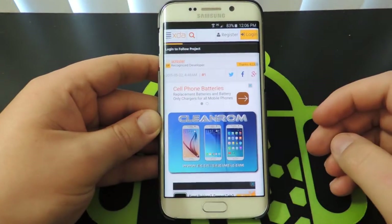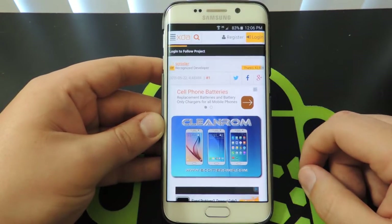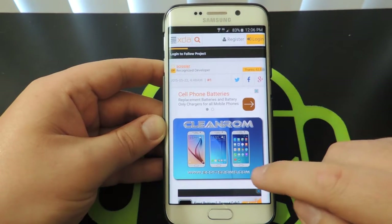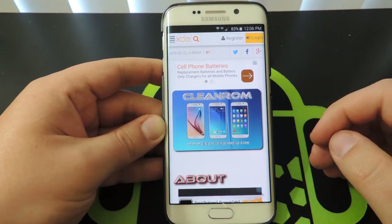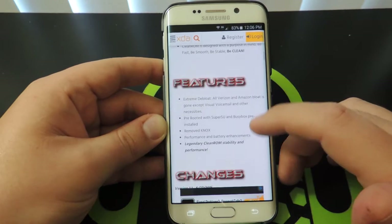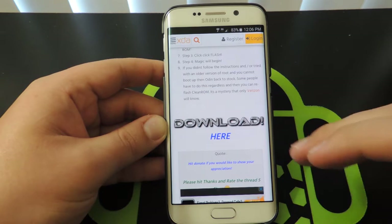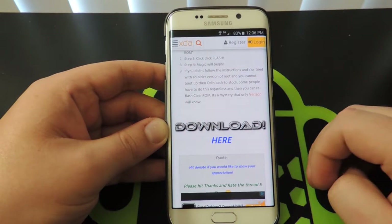First thing you're going to do is go over to the ROM page. For the example I'm going to use, I'm going to do the clean ROM. You're going to run over to the XDA page, and for this ROM you're going to scroll down to the bottom. The first thing you really need to do is just download it — go ahead and download it to your phone and get it on your device.